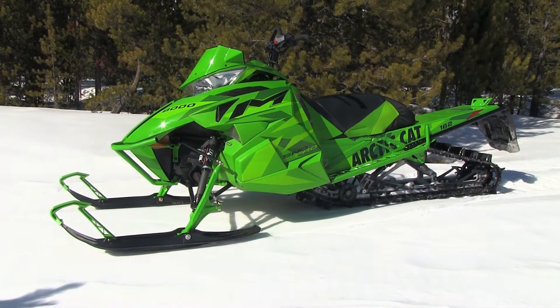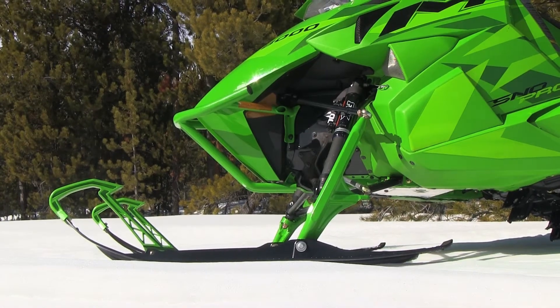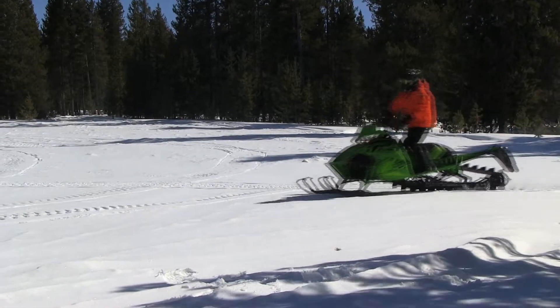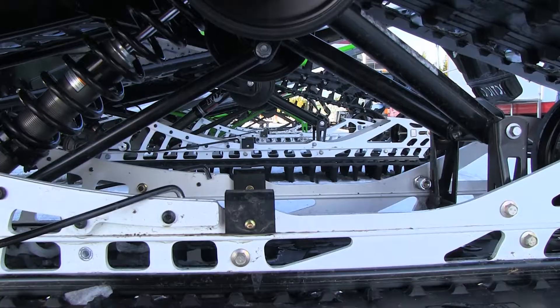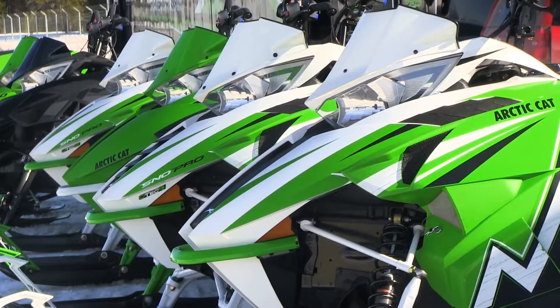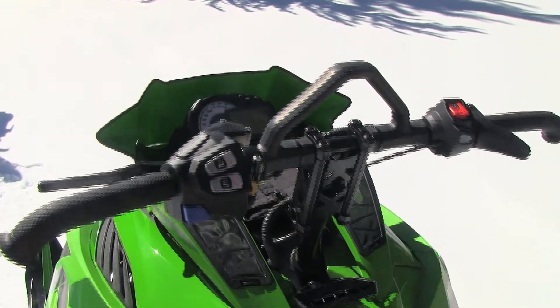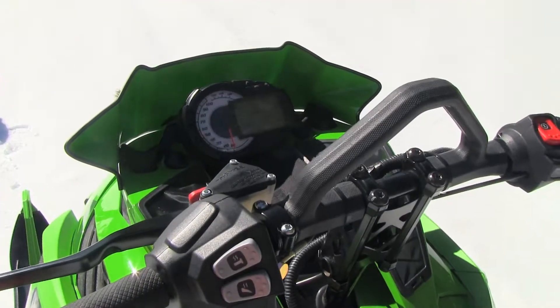Arctic Cat in 2016 has revamped their M-Series sleds. The big news with Arctic Cat and their mountain sleds is the front suspension.